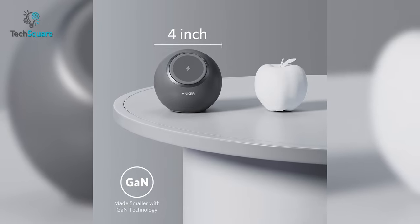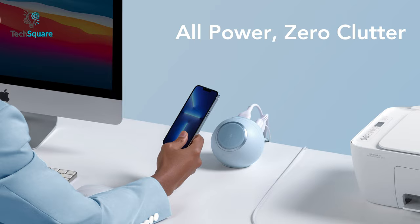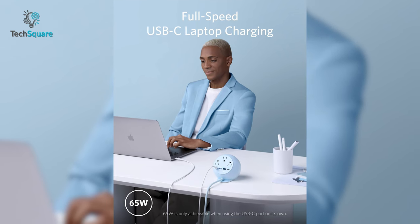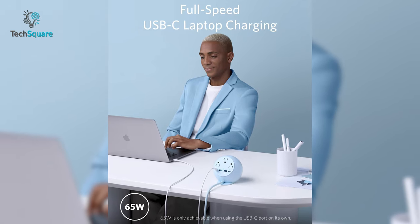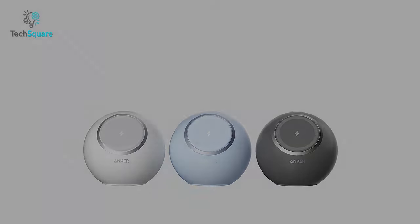On top of that, thanks to GaN tech, the charging station is just 4 inches wide, so you're clearing clutter and saving space. The USB-C ports support 65 watts of charging, capable of charging your phones and laptops quickly and efficiently. Overall, the Anker 637 magnetic charging station is one of the best MagSafe charging solutions for your desk.